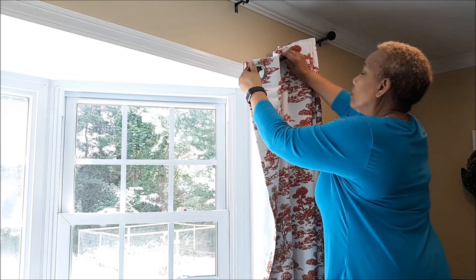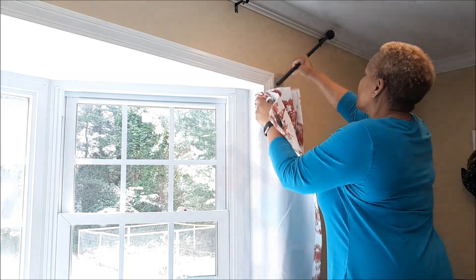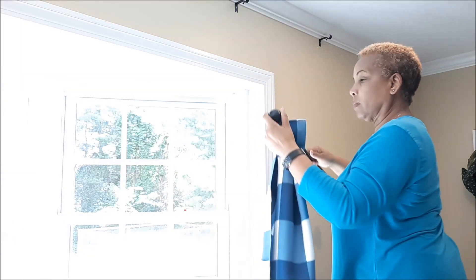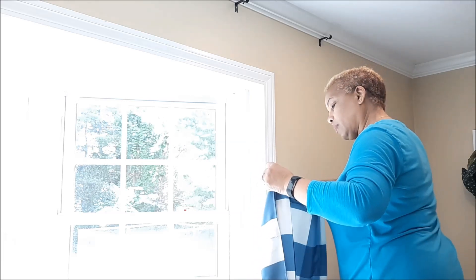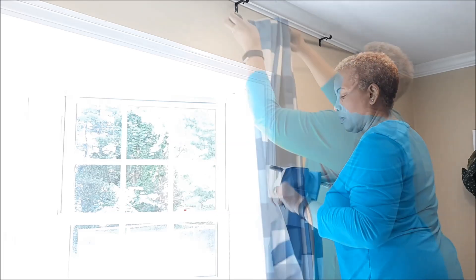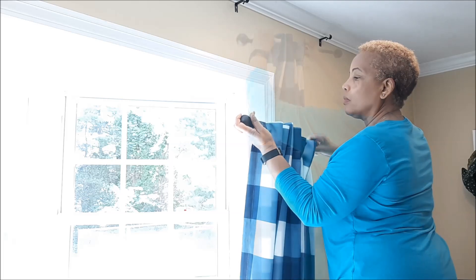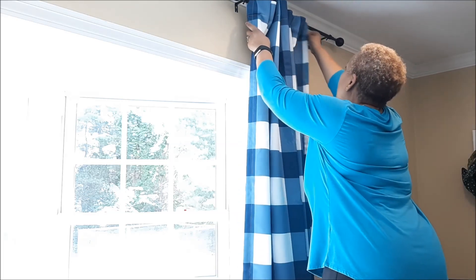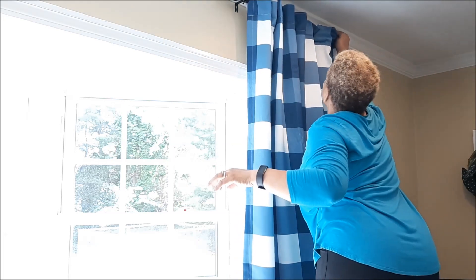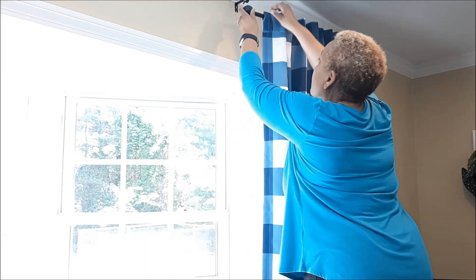I'm taking down some red decor, starting with these red and white draperies, and I'm going to be replacing them with some blue check draperies. I'm going to be transforming this family room, taking out the red decor and making it a little blue country or country blue.